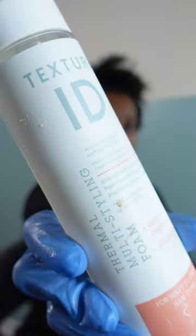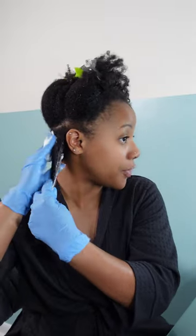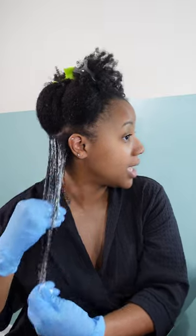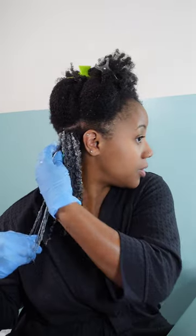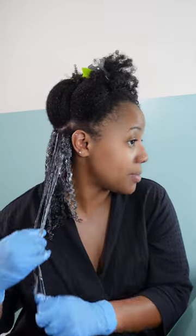Now I'm gonna go in with my Texture ID — this is the Thermal Styling Mousse. I've been using this since I began my YouTube journey back in 2019 and it has always been hands down the best foam I've ever used. It's so thick, luxurious, and filling, and it definitely adds that extra layer of definition to my wash and go. It also elongates, which I love the most. The fact that it's a thermal protectant is great because I like to use heat on my wash and goes to help seal everything up and help my hair absorb it.